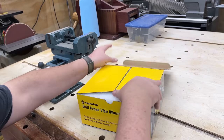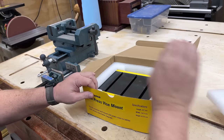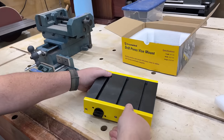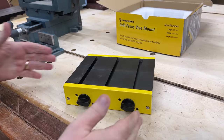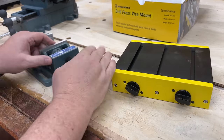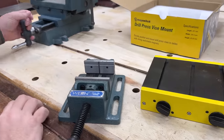This next tool is the last one I've picked to talk about today, and it's their drill press vise mount. If you have a drill press — and most of us do — and you've ever tried to drill small parts, round parts, anything that might be a little too dangerous to hold by hand, you'll probably put it in a vise. And if you're not, you probably should be.